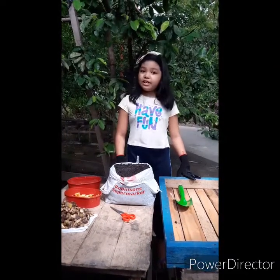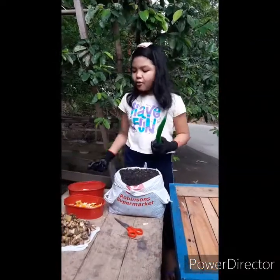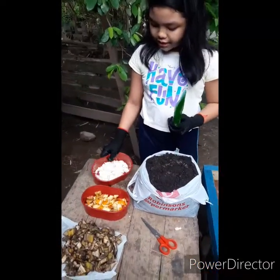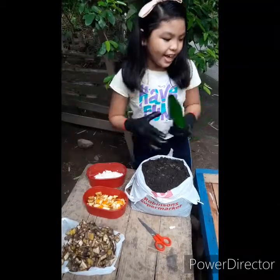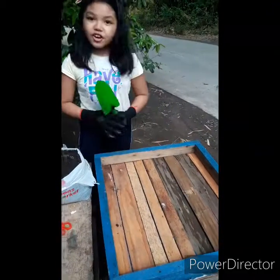Hi kids! I'll show you how to do composting and how composting is being done. The materials needed are shovel, soil, and our compost materials like eggshells, orange peelings, banana peelings, and the most important is our compost bin.